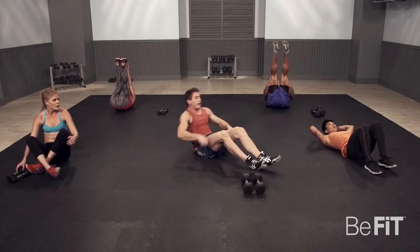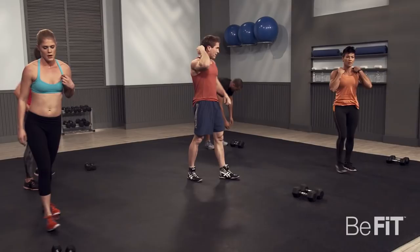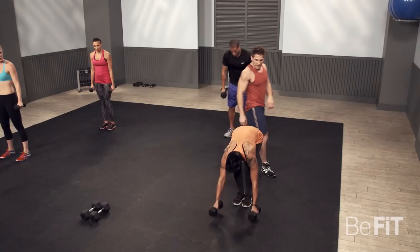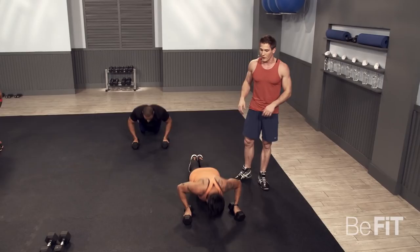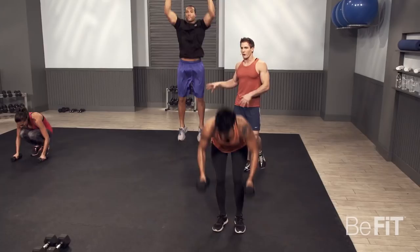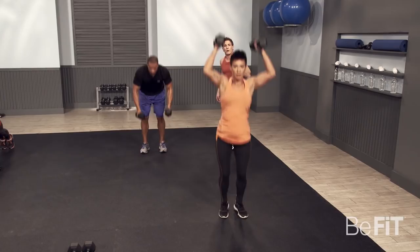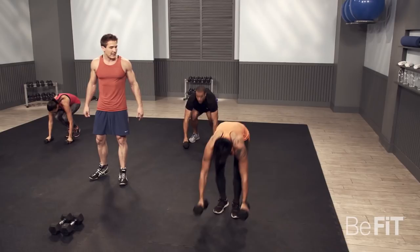Back into our dumbbell burpees. You can see as she's doing the exercise, she's not slamming the dumbbells on the ground — she's bringing them down nice and easy, and then jumping backwards. He's going a little faster. If you guys want to make it more intense, try to be on the ground with as little time as possible. Those shoulders must be burning.